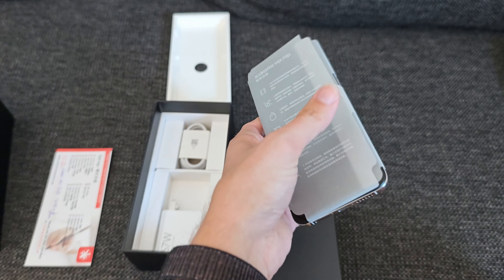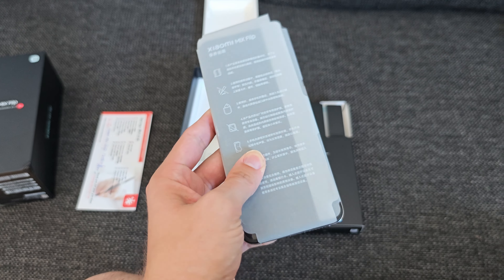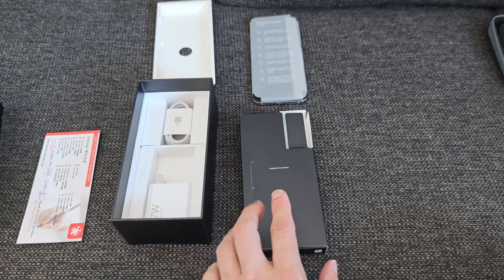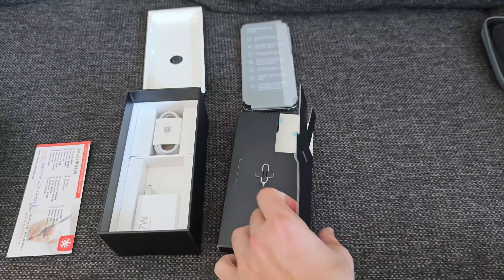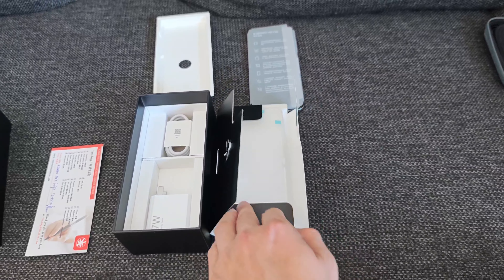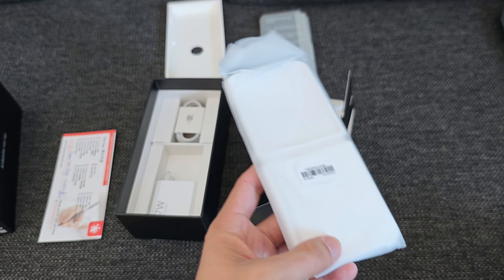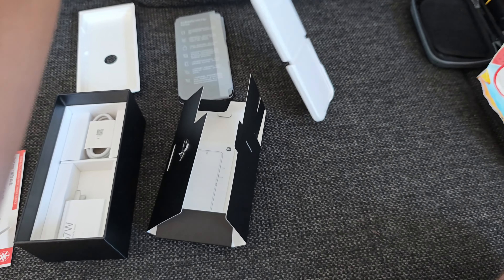I got this device from TradingShenzhen — I'll put a link and even a small discount code below. Inside the box you of course find the phone itself, the Xiaomi Mix Flip wrapped in plastic, and a little envelope containing the SIM eject tool.